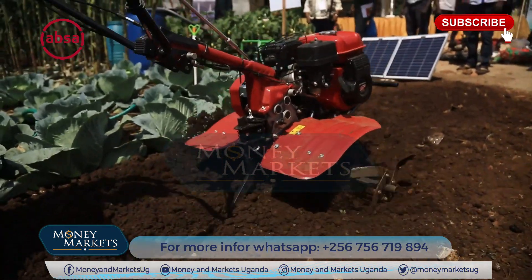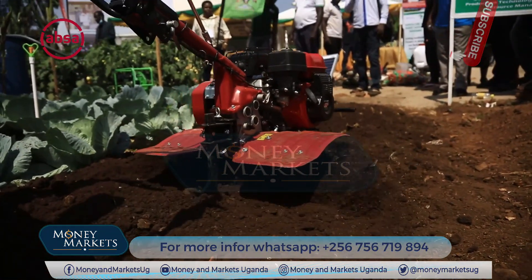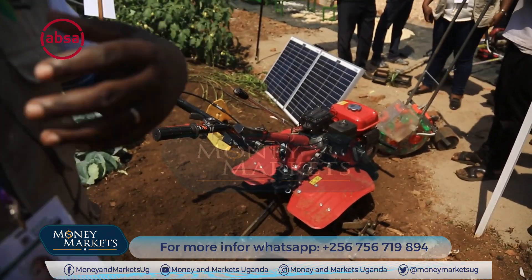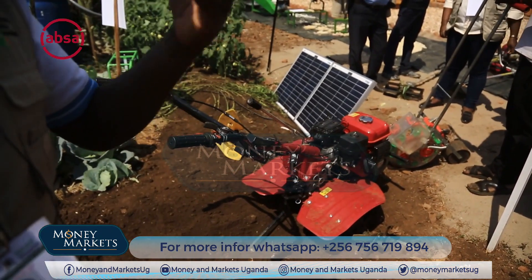So it is gender-inclusive. A group of youth who are watching this video can acquire it, and then offer services to the community. Those watching this video can acquire one, and then they will offer services to the rest of the farmers. This is another way of earning money and creating jobs in the communities.